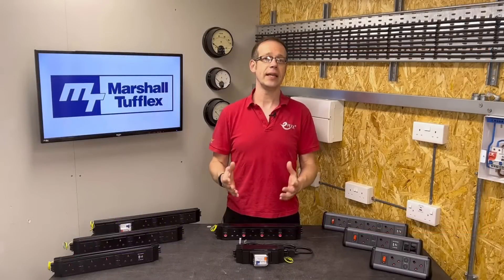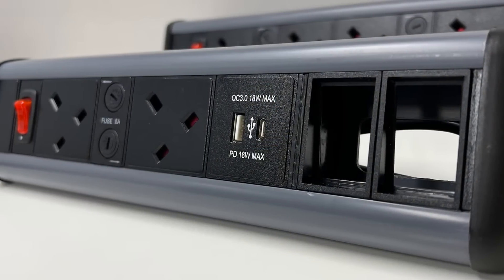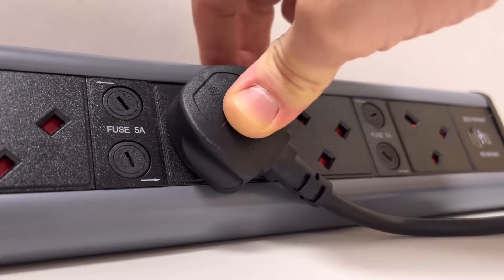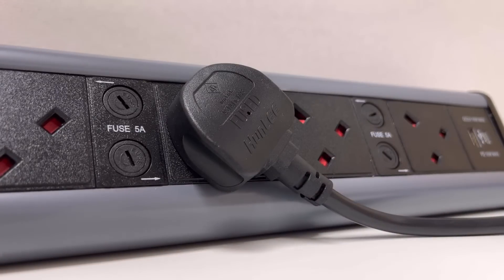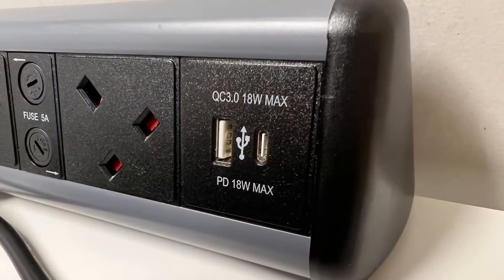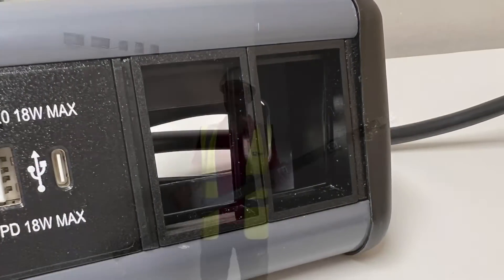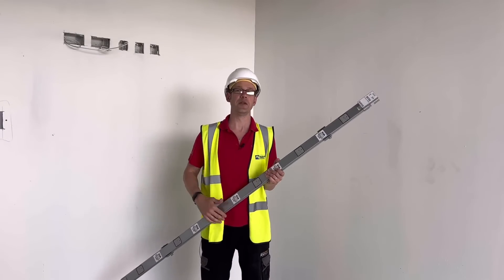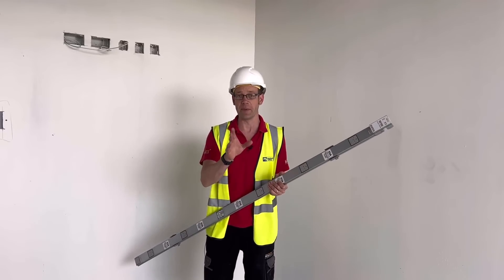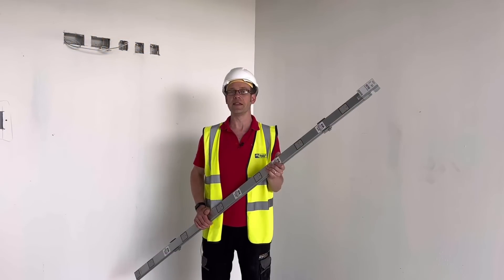If you'd rather have the power and data modules mounted on top of the desks, Marshall Tufflex can cater for that as well with these rather lovely-looking desktop modules. One small but thoughtful feature is the way the socket is partially rotated to maintain the low profile of the module while easing pressure on the flex as it leaves the plug. These are available in 2-gang and 4-gang, with and without USB charging points, and for the ultimate in adaptability there's a series of variants with USB charging and spaces for data inserts in 2, 3, and 4-gang. This system is incredibly adaptable, flexible, and resilient for use in the most demanding commercial and educational environments. Please do check out that free training module for deeper details, and thank you very much for watching.